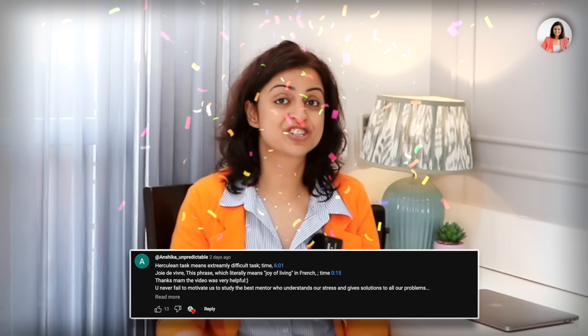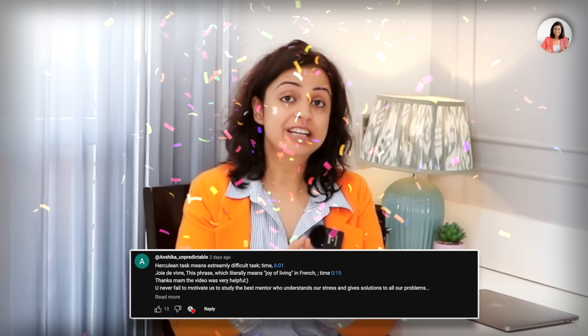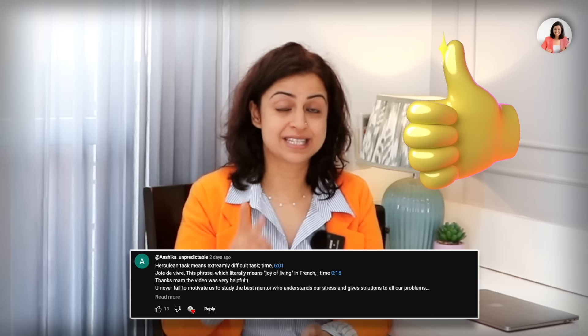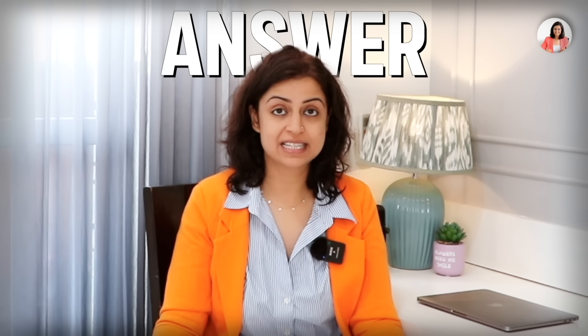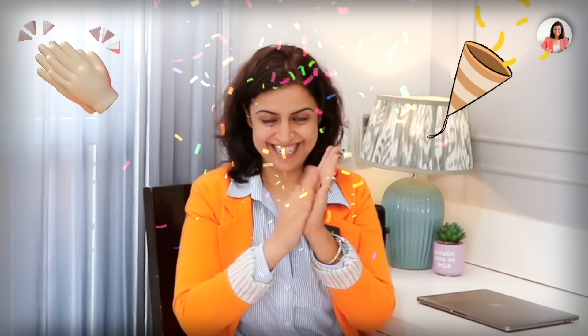Before I move forward, I want to give a shout out to Anishkaar Unpredictable for giving the right answer for the two words that I asked in the last video. In this video, I am going to give you two new words. Congratulations, and also congratulations to all of you for learning two new words.